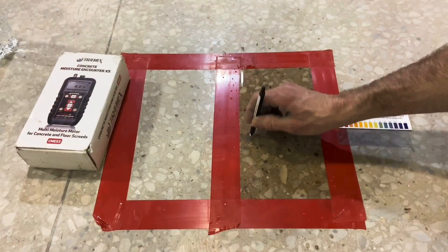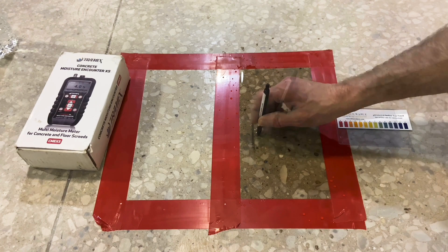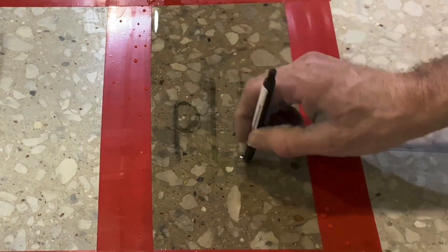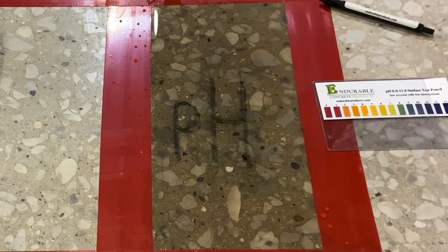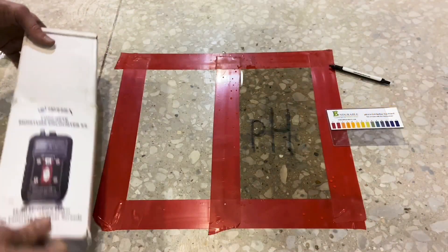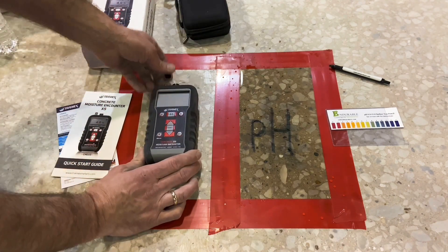When dragged across the surface, the pH pencil gives an indication of the surface pH. As the pencil is dragged across the surface, the color goes quickly from yellow to dark blue. The dark blue indicates a high pH, somewhere in the range of maybe 11, 12, or even 13.